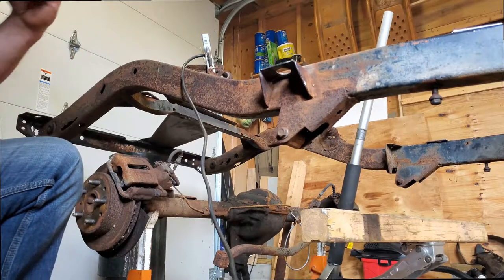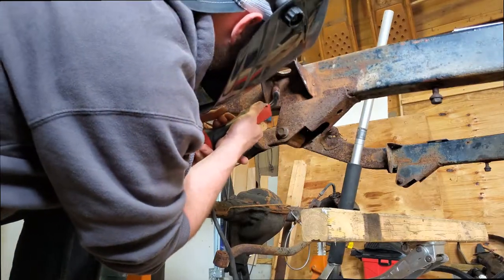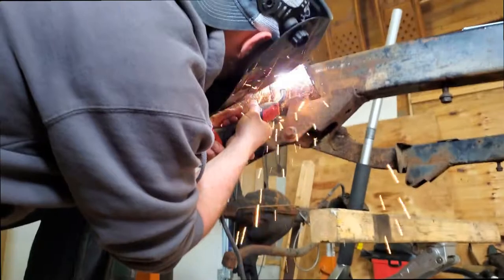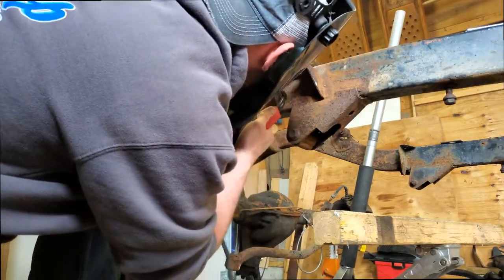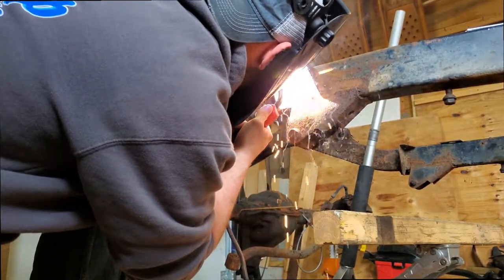This is the passenger side rear body mount that I'm going to be replacing. I had already cut out the whole section of the body mount and had all nice new plate steel that I cut with a plasma cutter at my father's house, because he has a plasma cutter restoration setup.